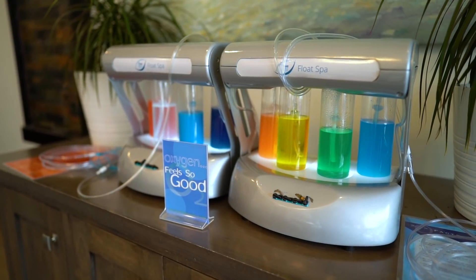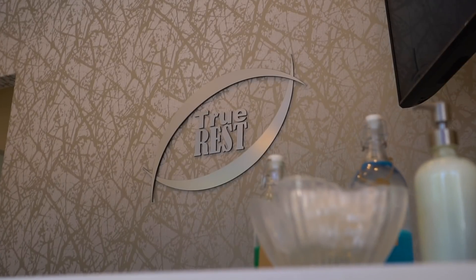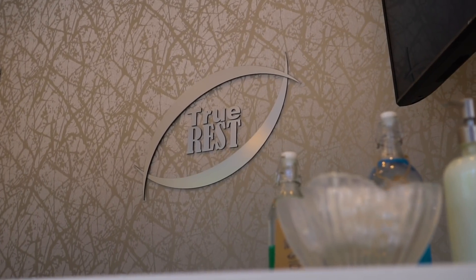I'm not even in the video today. Today's video is all Kevin and Grace. In today's video, we are at True Rest Float Spa to see if breathing pure oxygen can make us superhuman.